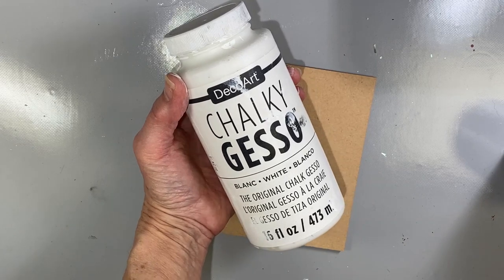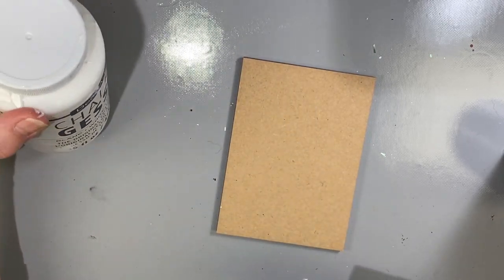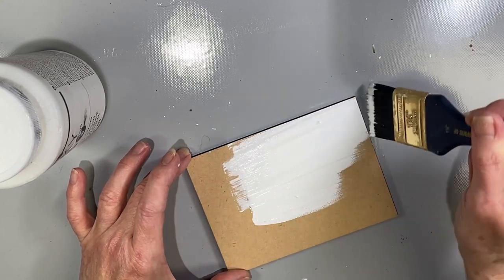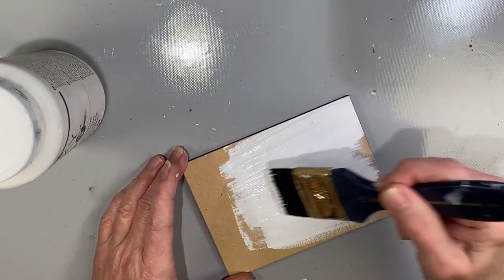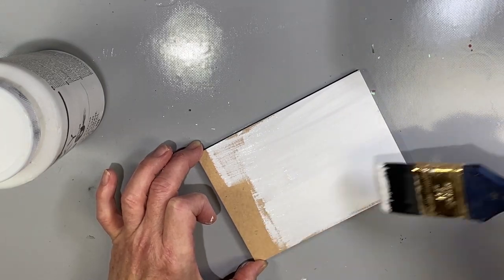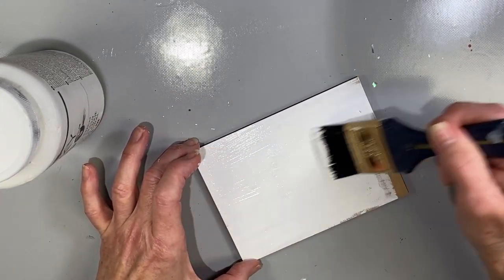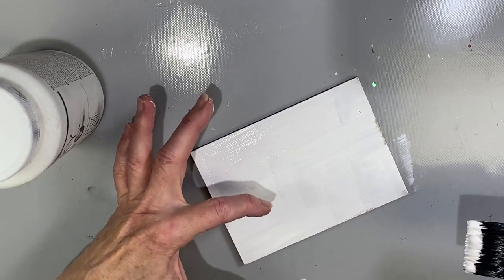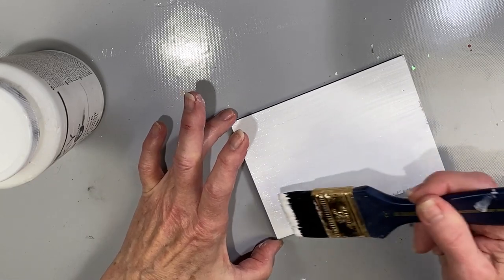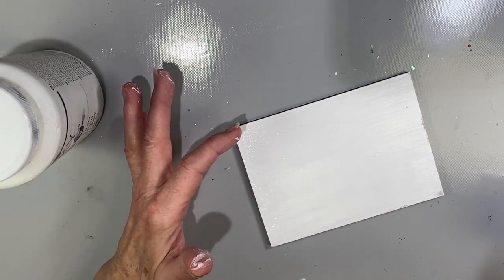I'm using Chalky Gesso to do the base coat. Super easy to work with. It has a very opaque base to it, and it usually only takes one or two coats to get a nice coverage. Because I don't want this super heavy, I'm just going to make sure that I brush it on nice and smooth. I don't want to get paint on the side edges, so I'm just going to pull it down to the edge, starting at one end, then flip it around and do the same thing. I definitely don't want stop-and-start lines, so after I get it covered, I'll go back and smooth it out. There may be some little brush marks — I can decide once it dries whether or not it will need a second coat.